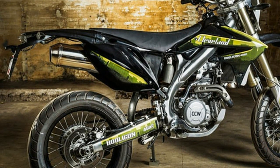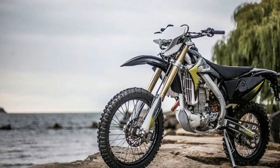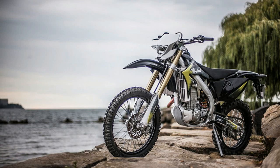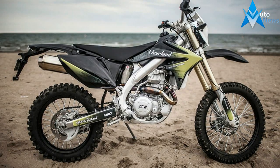Please check with your local distributor if you want to know all detailed specifications. OHC, 4-valve, liquid-cooled 450cc, full-aluminum twin spar frame, aluminum suspension — on-road and off-road versions available.